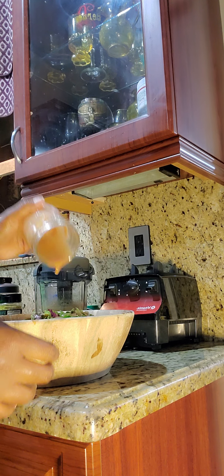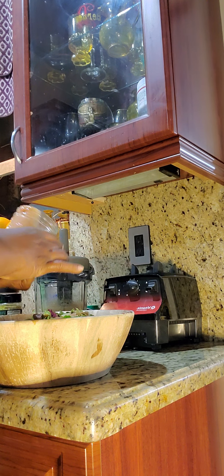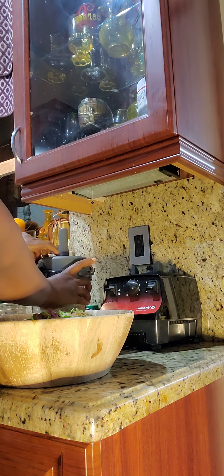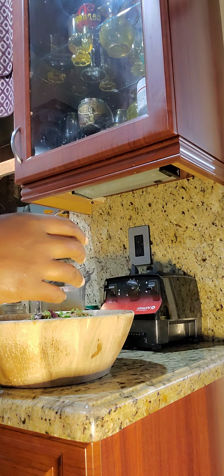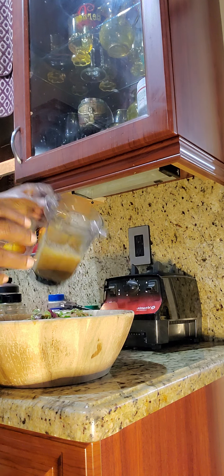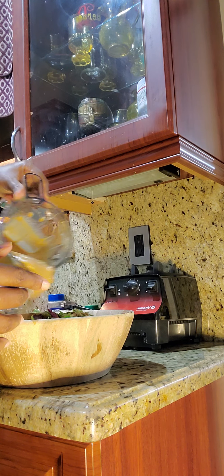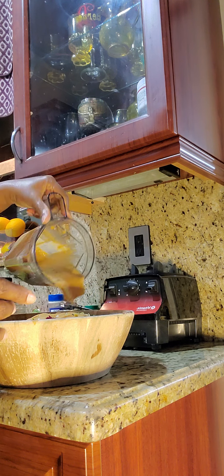It smells so good. I don't know what I'm gonna name it but it's so good, you guys. You don't have to put that many dates if you don't want. Oh — I forgot to put my tomatoes in!